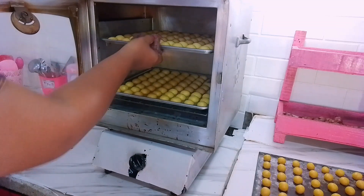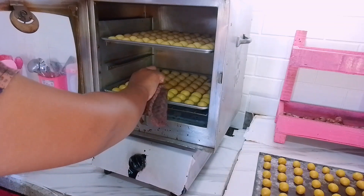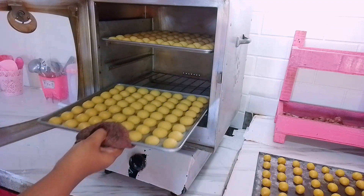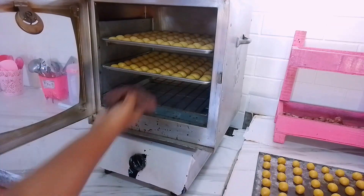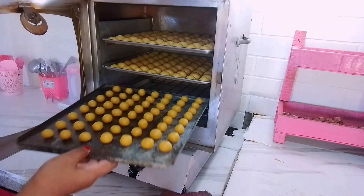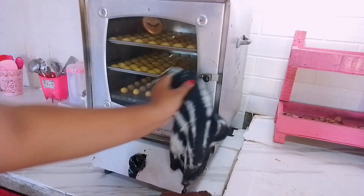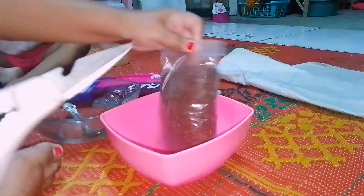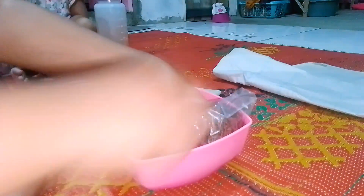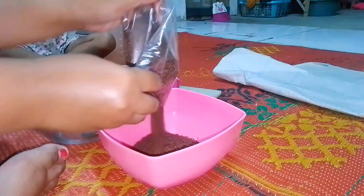Kalau pake oven tangkring seperti ini ya harus dilihat-lihat juga. Kadang api kompor punya aku itu gak sama rata, kadang yang sebelah kiri itu cepet matang, sebelah kanannya belum matang, jadi harus dibolak-balik. Oh iya, tadi aku juga lupa videoin, di adonan kuenya itu aku tambahin butter, gak terlalu banyak, biar kuenya itu gak keras, jadi hasil kuenya bakal lembut dan enak.